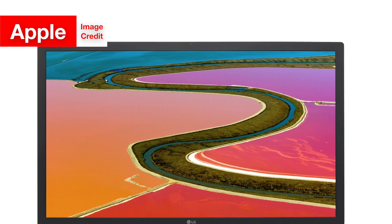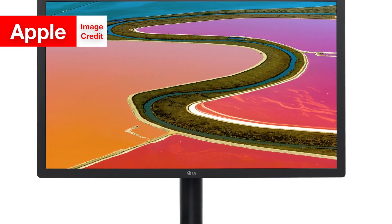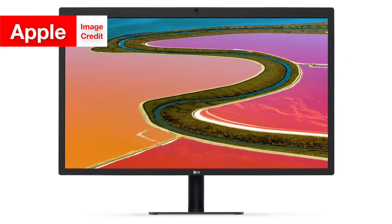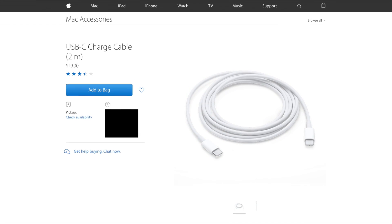Also, one more likely scenario is that you have a display with a USB-C port, such as the new LG Ultrafine 4K and 5K displays, in which case you will only need a USB-C cable to connect the new MacBook Pro or the MacBook to it. Just focus on the part of that which applies to you, unless none of that applies to you, in which case you should try to find an adapter that can connect your Mac to your monitor. If you can't find one, it's probably because your Mac is too old, your monitor is too old, or maybe they're both too old.